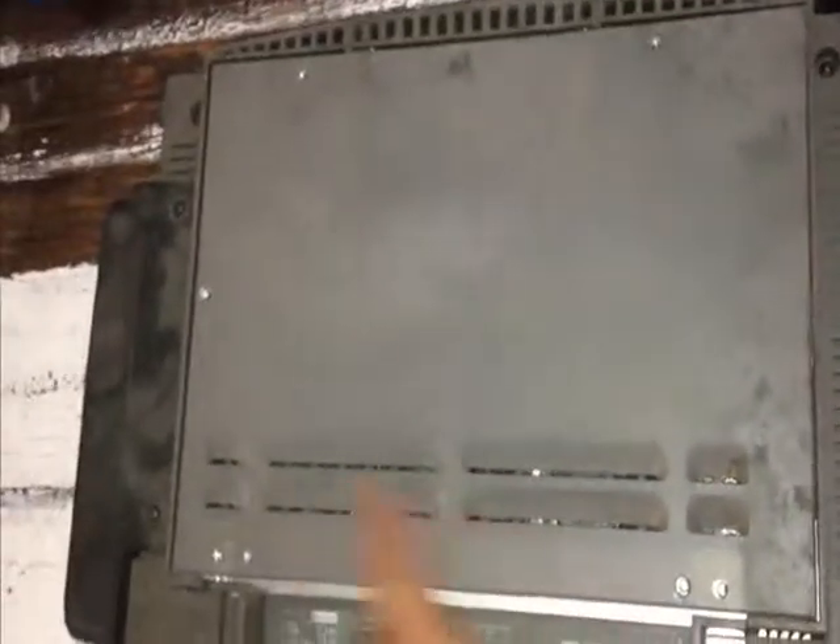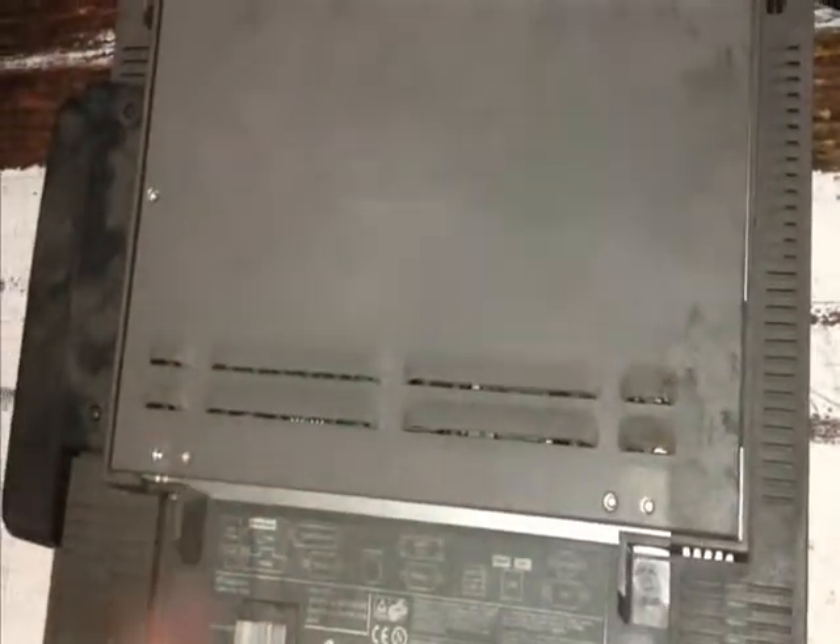The back plate is held on by anywhere from four to six screws. These screws here — one, two, three, four, five — so five screws to take off.